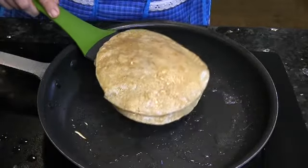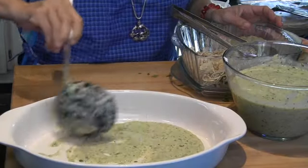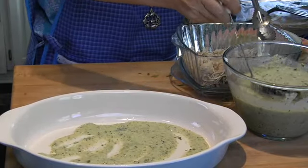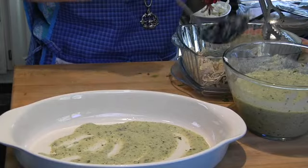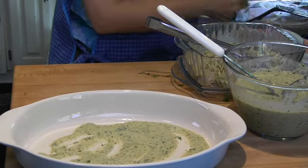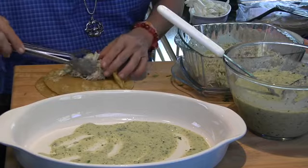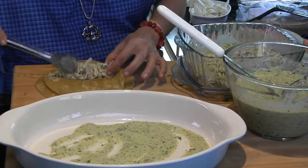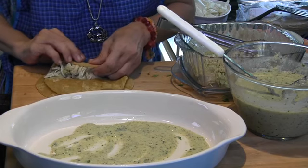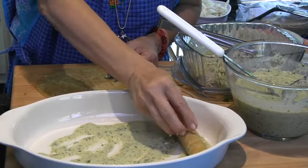Now I'm going to finish all my tortillas. To assemble our enchiladas, pour some sauce in the bottom of a heatproof dish because we're going to put this in the oven. I like to add about half a cup of sauce to my chicken so that it's nice and moist. Add as little or as much chicken as you like, make your enchiladas generous, start rolling them, and the seam side goes down.